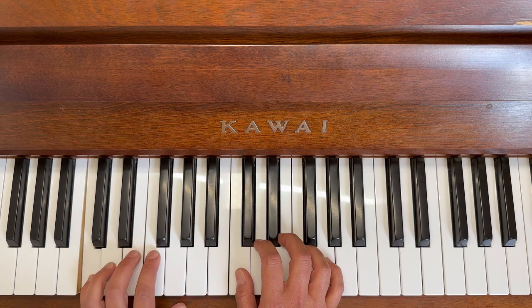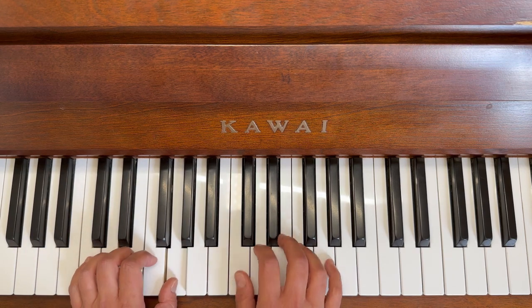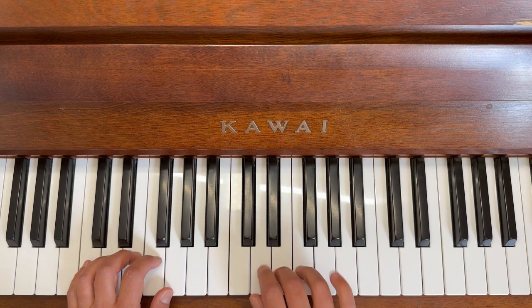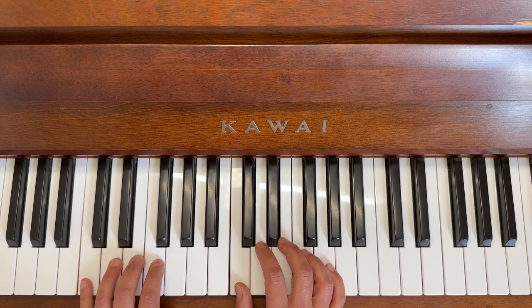Repeat: five, four, three, two, three, two, and a long one. Five, four, three, four, three, two, and a long one. Five, four, three, two, three, two, and a long one. Awesome!